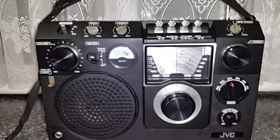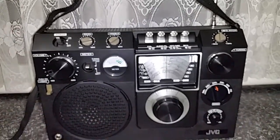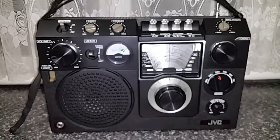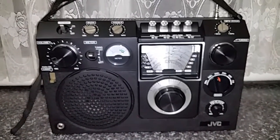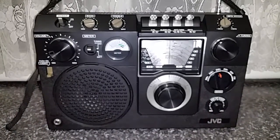It's a very, very nice radio and this one is virtually in mint condition. It came with all the documentation, the original box, which I was very happy to get.